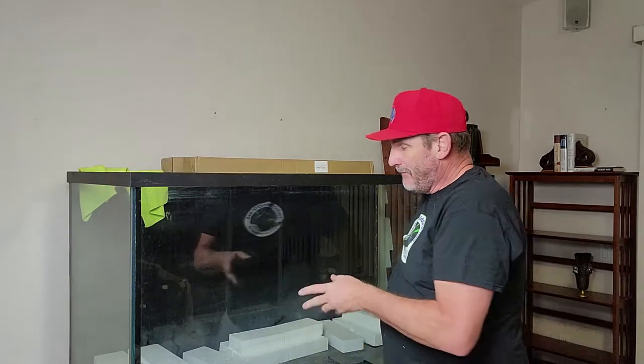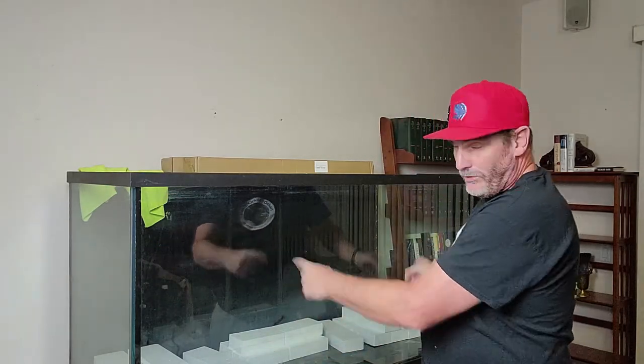When I set this tank up, I'm going to put my sponge filters over in the corner and hide them behind some nice big Amazon swords and other plants. I've got four of them to start from Aquarium Co-op, along with a bunch of other plants from my local fish store. You'll still get the sponge effect, plus it gives me the opportunity that if the power goes out, I can slap those things on a backup battery air pump and keep the water agitated so my fish don't have a problem.